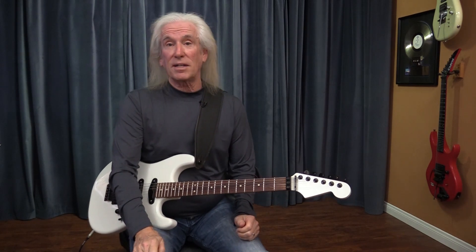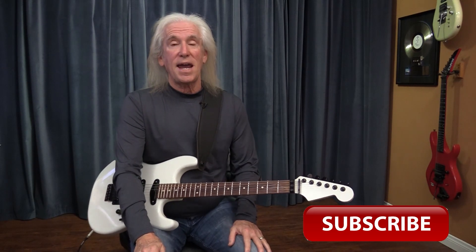And by the way, if you like this type of thing, please subscribe to my channel if you haven't already, and comment. Thank you.